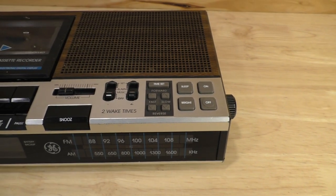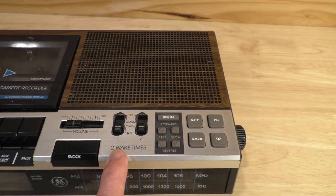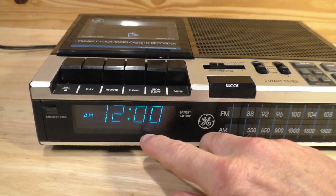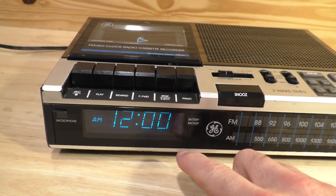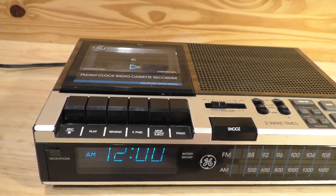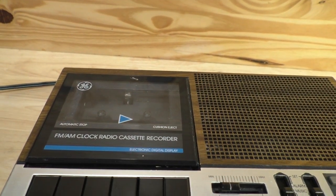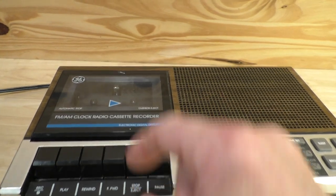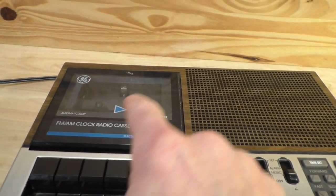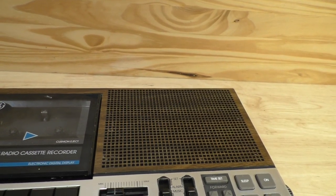It played AM-FM radio. It actually had two alarms. You could have a buzzer or you could wake up to the radio. It had a digital display for time — it's just blinking 12 o'clock. I just plugged it in, so it's blinking 12 o'clock until I set the actual time. And it actually had a cassette player which you could record from. It had a speaker — a nice little record button here — and you could play your tunes with a single mono speaker up on top.